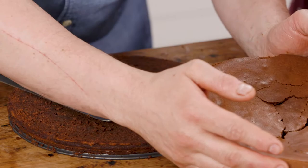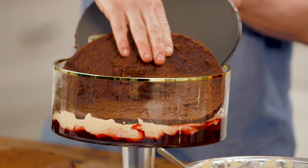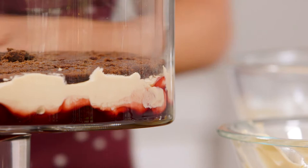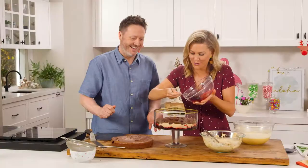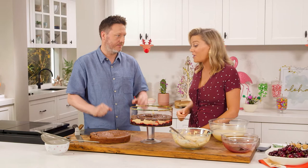Chuck a brownie disc in — just slide that on there. Jazzy, get some of that cherry juice and just a little drizzle. Oh my god, that's so good — it's coming together! So then we're going to continue layering: caramel cream, brownie, caramel cream, and then sabayon on top to finish. Fabulous.